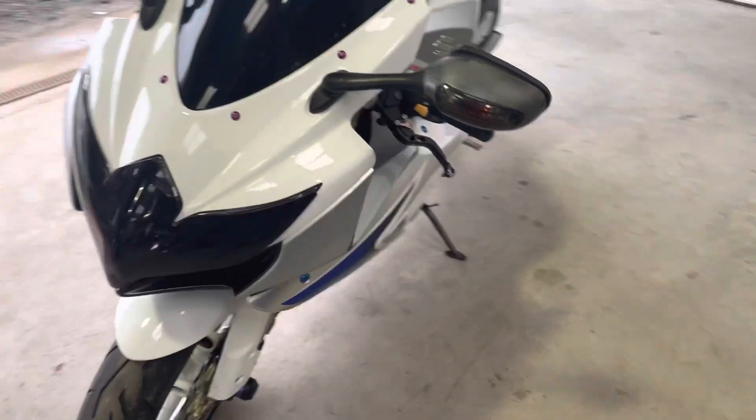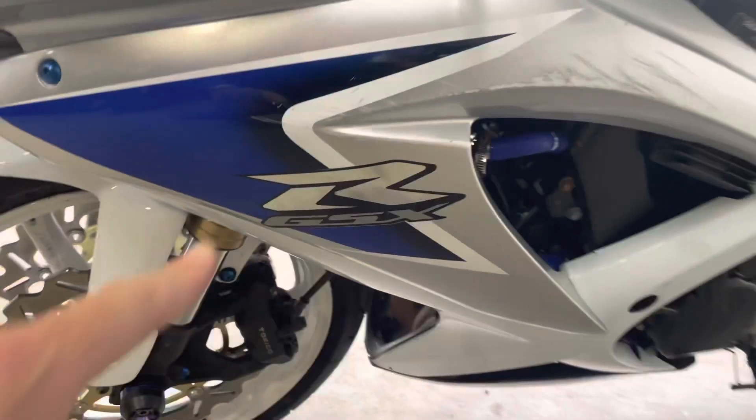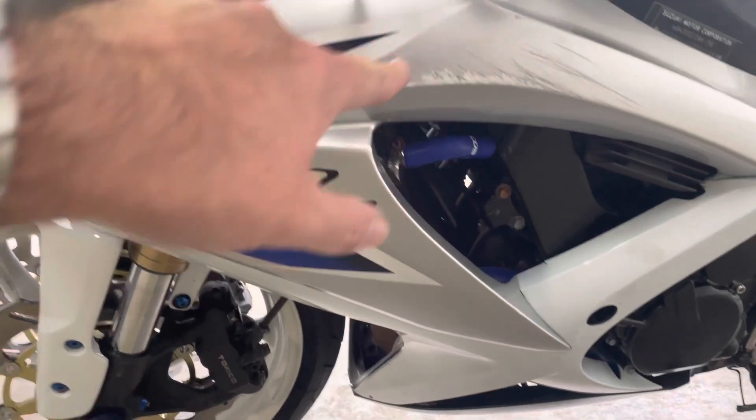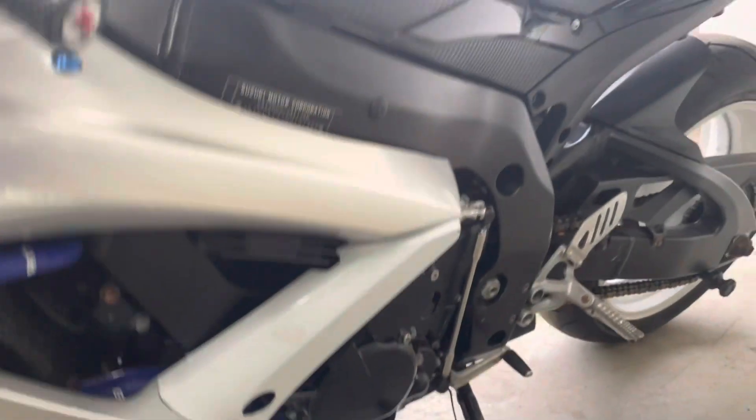There's a bit of a scuff on this side as you can see here, mainly across the top half of that fairing. Apart from that it's just the usual wear and tear.